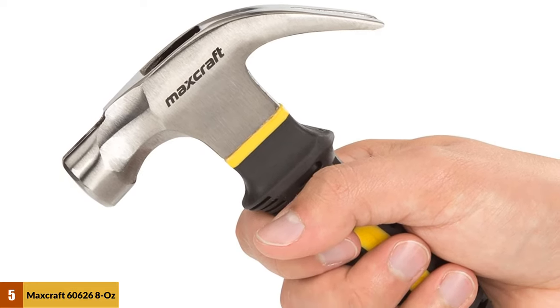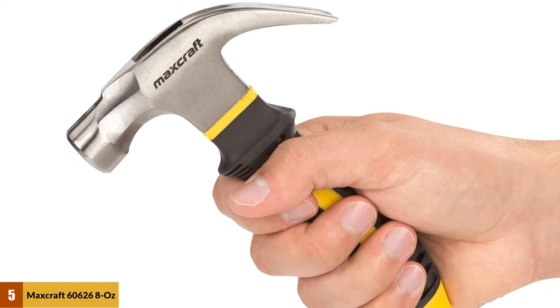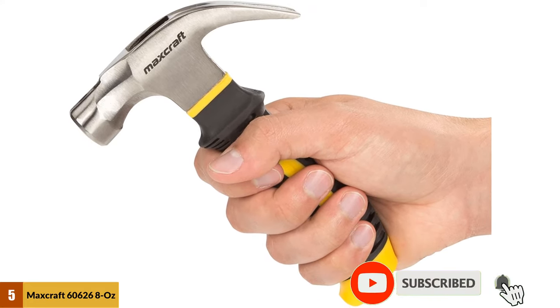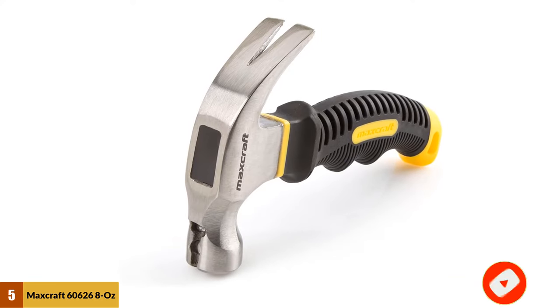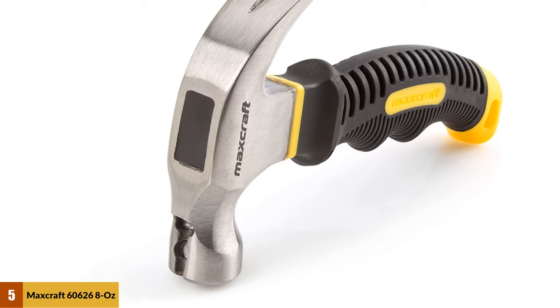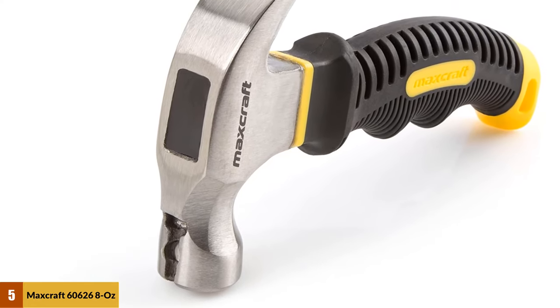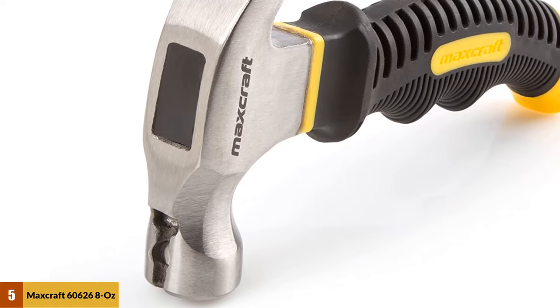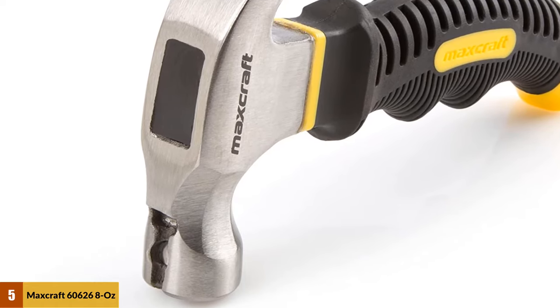Although it is smaller than most claw hammers, it can still deliver some powerful blows, which means it can easily tackle most regular household tasks. The magnetic head has a very handy nail starter, which allows you to place a nail into the groove so that it is held securely in place. The Maxcraft Hammer is 6 inches long and will fit easily into your toolbox, kitchen drawer, or glove compartment so that you will always have a hammer on hand.